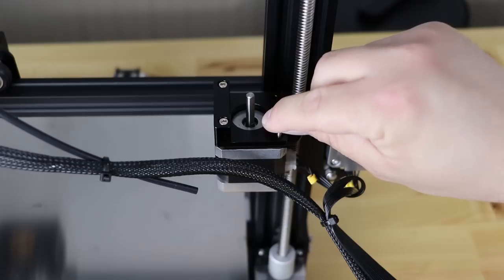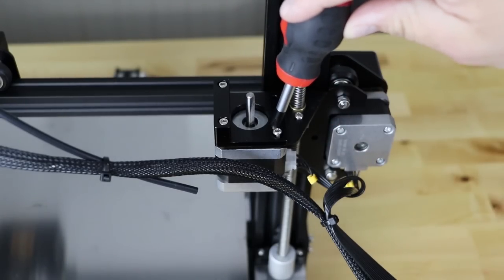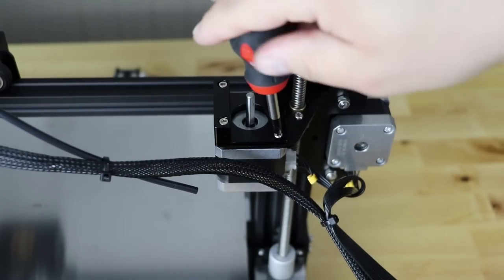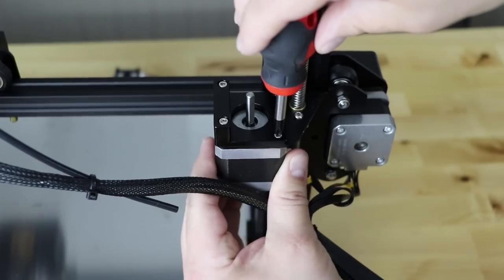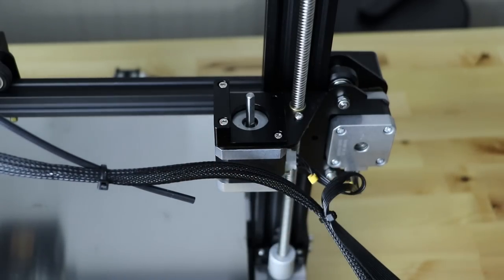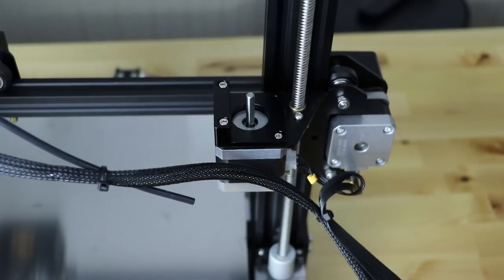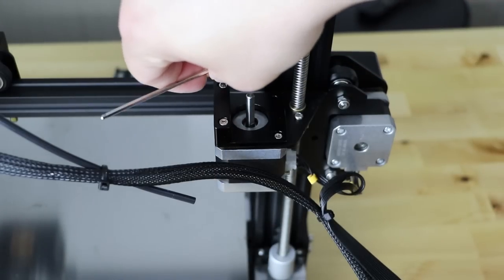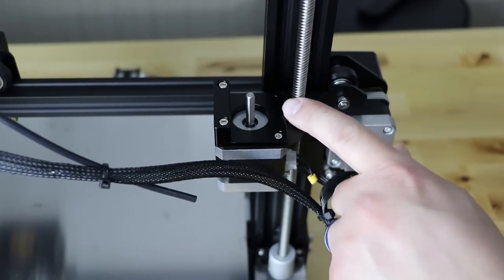Grab the small screw and that goes in this corner right here. Something different about this one — it's actually a Phillips head. So grab a Phillips head screwdriver and go ahead and tighten that one down. It should be flush when it's nicely tightened in. I'm not tightening it all the way yet until I know we're good. You can feel if there's any shift — you want to make sure you shift it back. It shouldn't shift with this extruder so you should be fine. Go ahead and tighten that one in. Then grab your allen wrench and tighten the other two in. Now we've got all three screws tightened. The next thing we want to do is start mounting the arm.